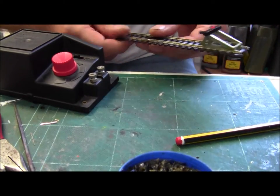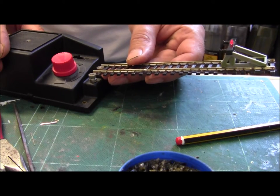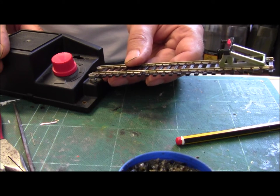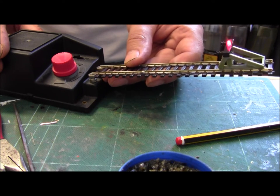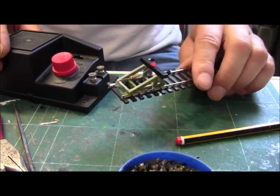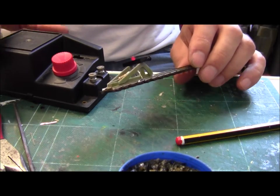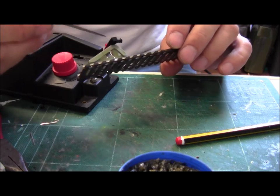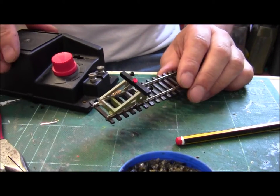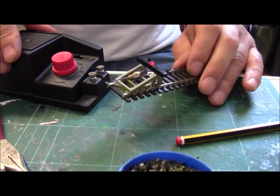I've got this old Hornby transformer and we'll just check to see if the LED works. There you go — spot on. Next thing to do is to paint it up, weather it up, which will, once you've painted all these, isolate them with the paint. Come back in a minute when it's all painted.